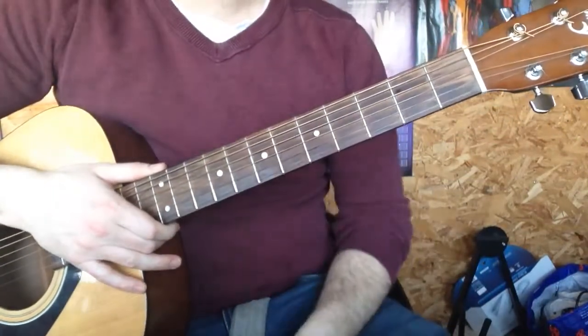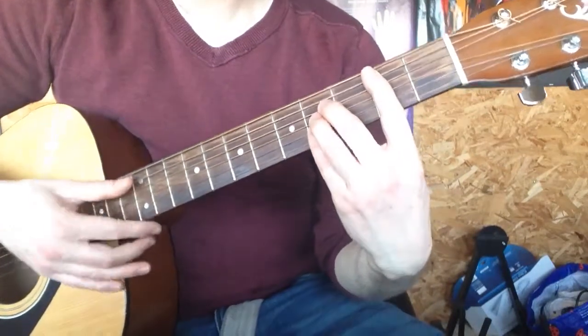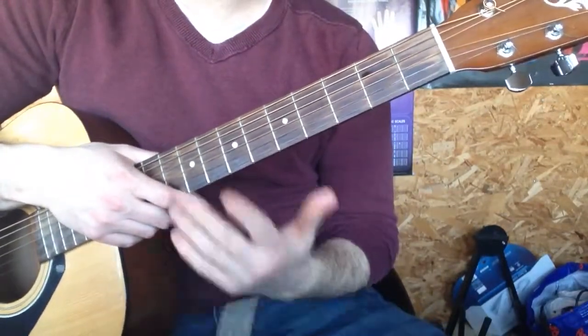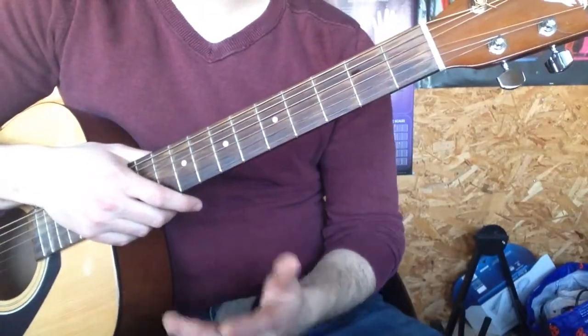Hey, it's Simon here from Easy Peasy Guitar, hope you're well. So today we're going to look at a B chord. Now B is a bar chord like this. Now bar chords are hard and if you can play them, brilliant, but if your favourite song has got a B in and you can't play bar chords, I'm going to show you an easy peasy way to play that B.